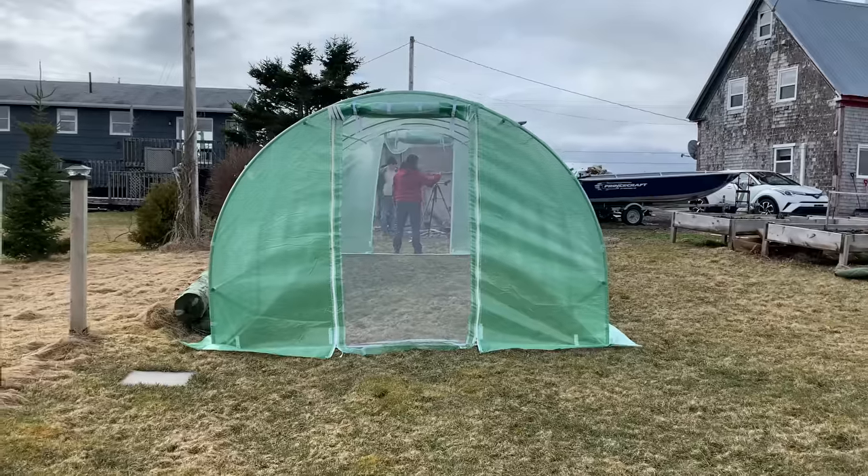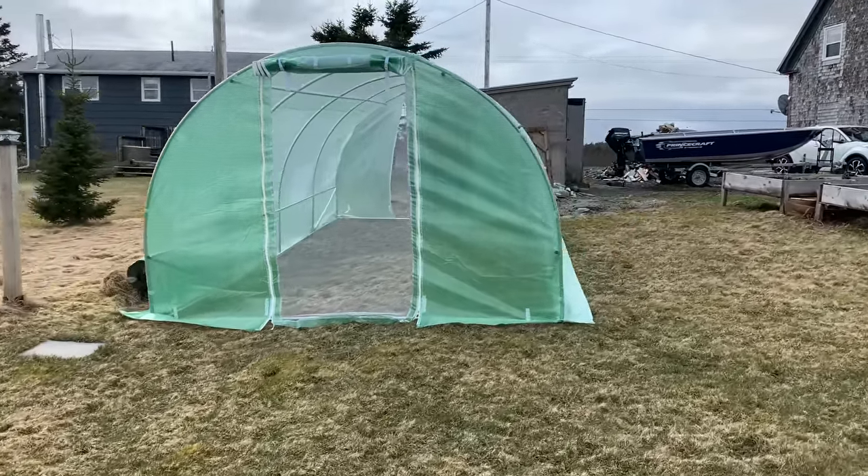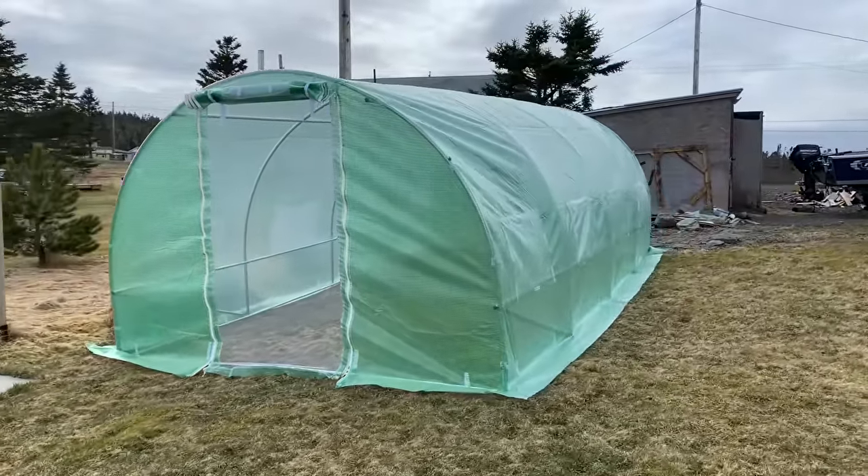This greenhouse turned out so good. We're going to let the sun heat it up a little bit — it's already getting warm inside. Mom already had some raised garden beds that were here from the previous owners, and so tomorrow we're going to take some of the soil out of them and carry them into the greenhouse for mom. We're going to get some anchors on this now so that it obviously doesn't blow away, because they get pretty good winds here especially at the water's edge.